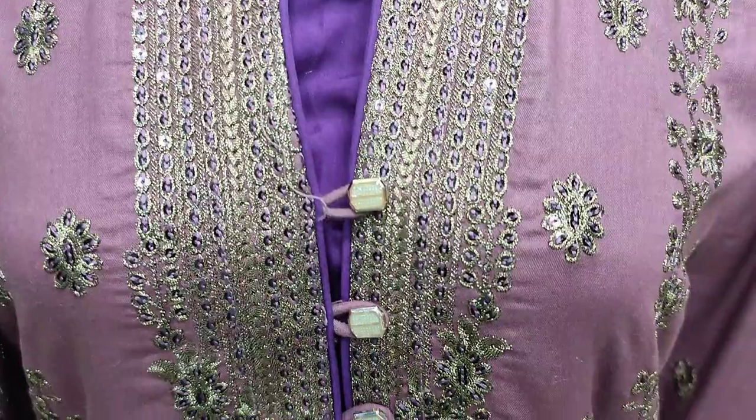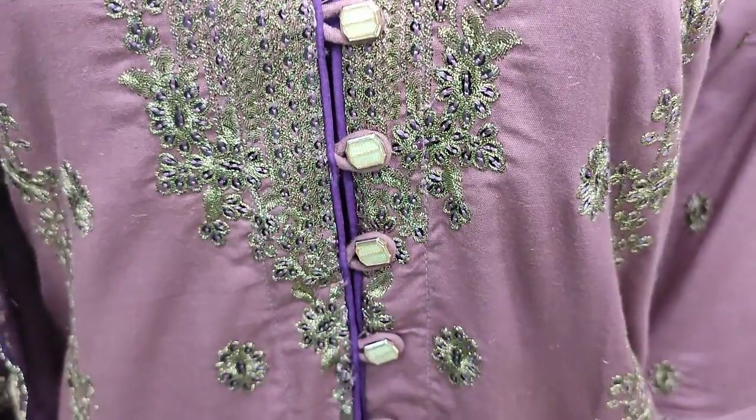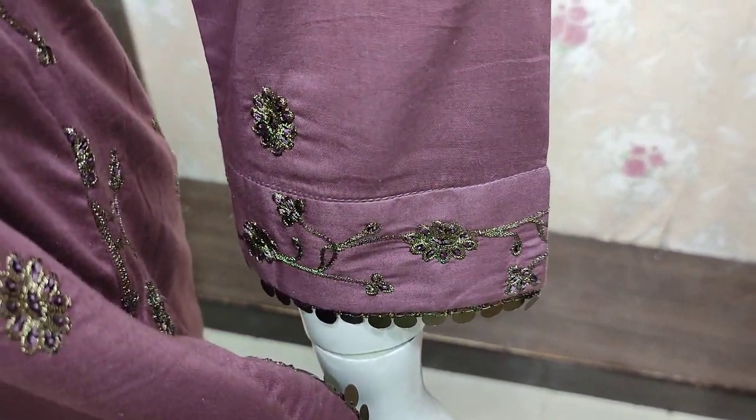Embroidered Front is with Sequin finishing. This is Embroidered Slips.